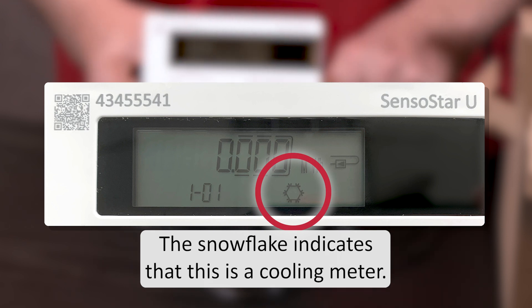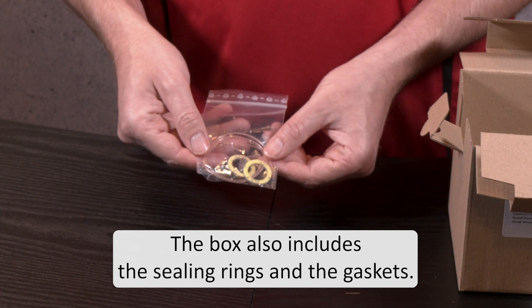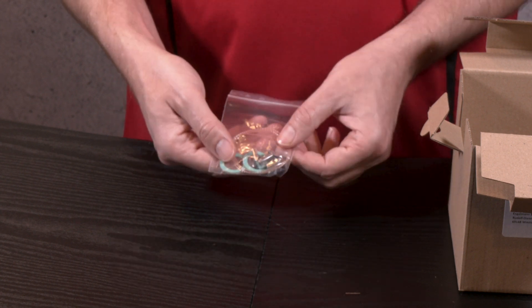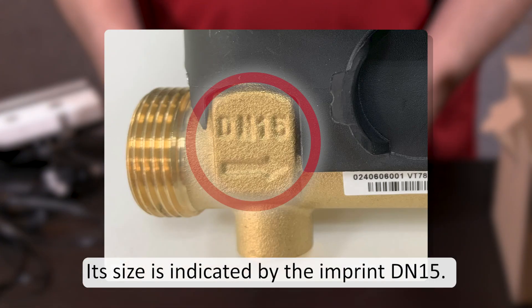This means that this meter has to be installed in the return line because it is programmed for this. The snowflake indicates that this is a cooling meter. The box also includes the sealing rings and the gaskets. Apart from the calculator there is a flow sensor, and its size is indicated by the imprint DN15.